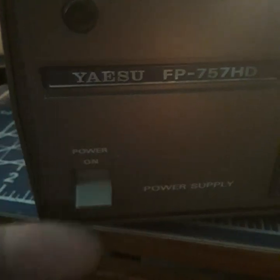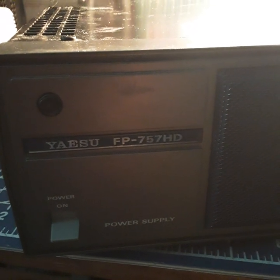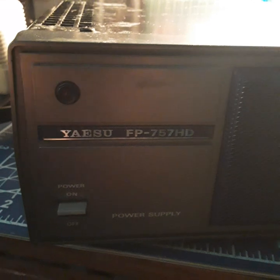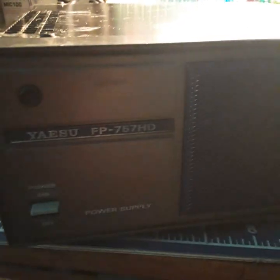Hey, what's up guys. I've gone through these power supplies like a million times and I'm really tired of blowing them. This is a Yaesu FP-757 power supply and she's dead. I'm getting about 11.38 volts out of it and it's supposed to be 13.8. All I did was turn it on, click the switch, and there's a relay inside and it just quit working.